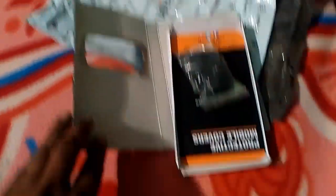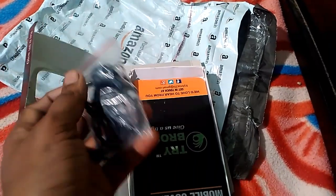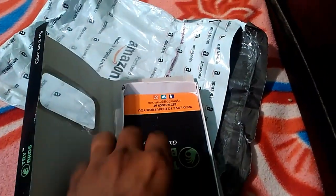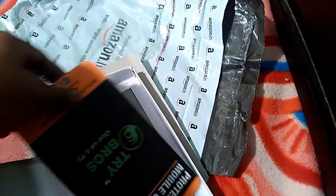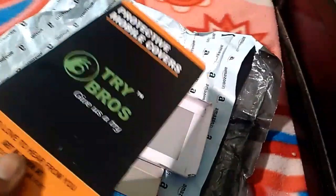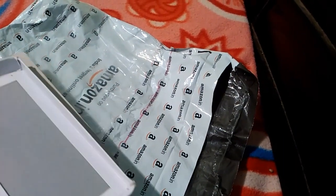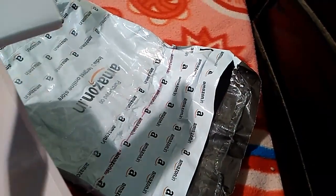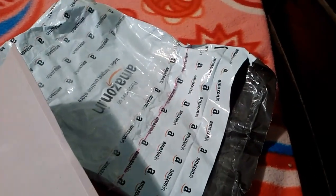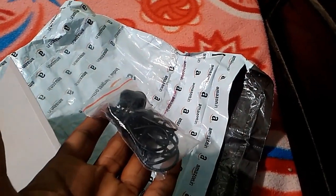We are going to open the price of the package. I will show you how to use the package and the microphone. I will show you how to use the manual — this is not a manual. You can use a headset.